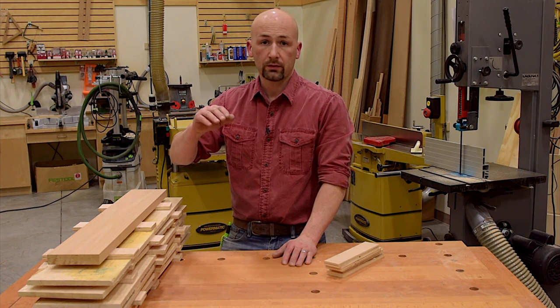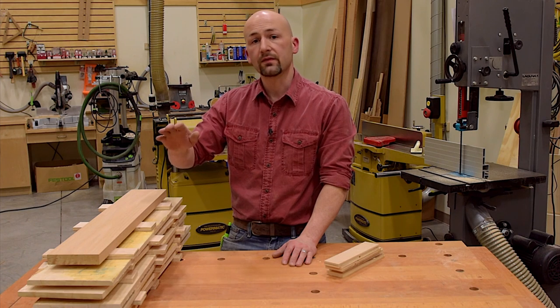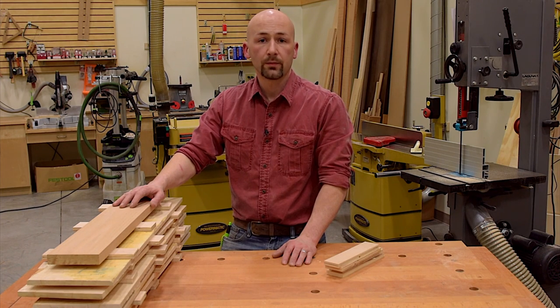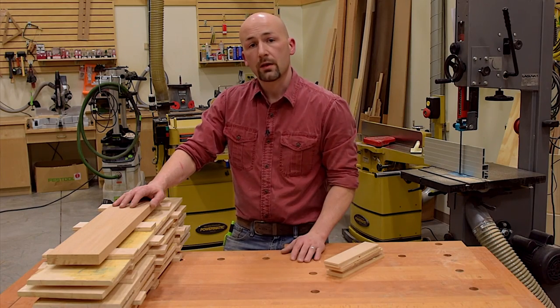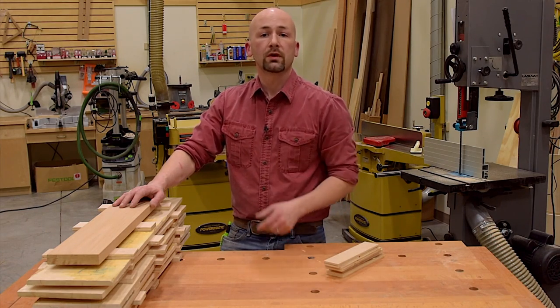That'll let your boards come to a nice even balance, and then they'll be ready to mill and be our panels in the upcoming project. Thanks for watching this shop secret. Subscribe for more woodworking videos.